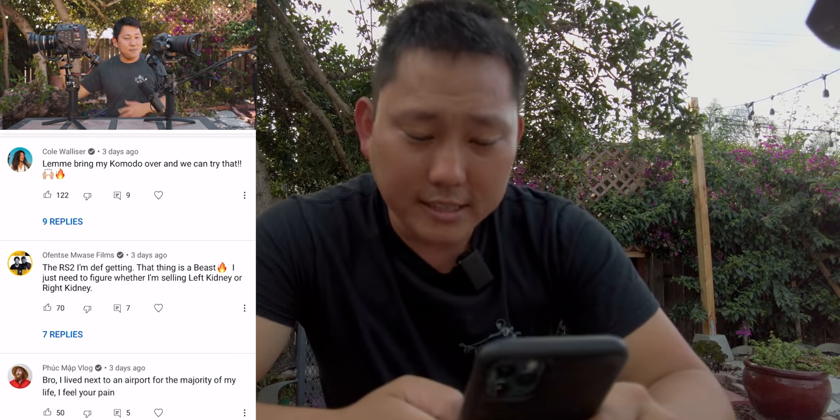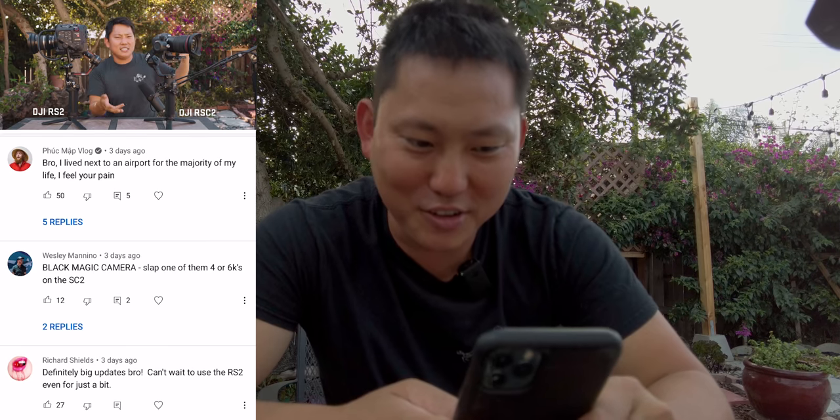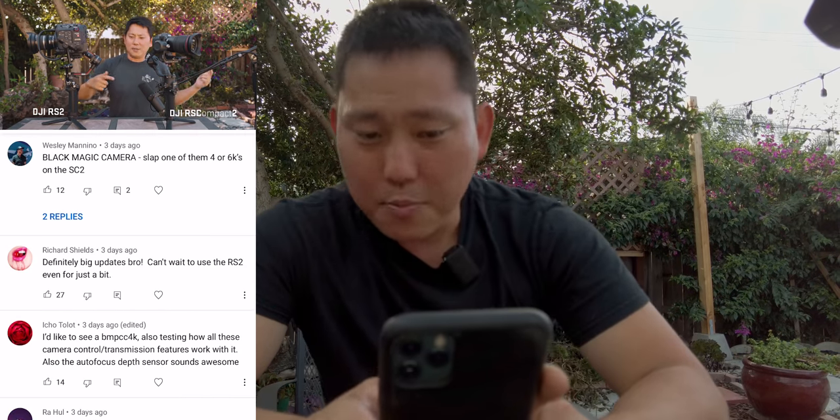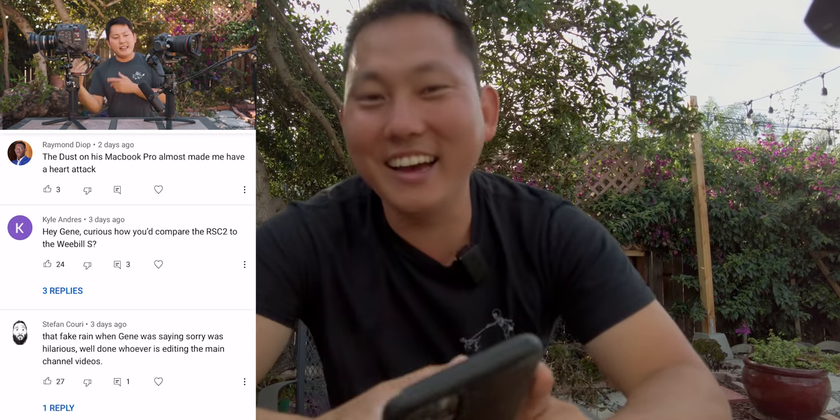Sydney says, holy balls, that RS-C2 is looking pretty nice. What's up Sydney — yeah, love that gimbal. Cole says, let me bring my Komodo over and we can try that. What are you doing tomorrow? I lived next to an airport for the majority of my life — I feel your pain. Blackmagic camera, slap one of them on the SC2 — I will have to try that. The dust on the MacBook Pro almost made me have a heart attack. My MacBook Pro literally still makes crunching noises every time I open and close it — it's absolutely terrible. Alright, that's it for this video. Thanks for tuning in and I'll see you guys on the next one.